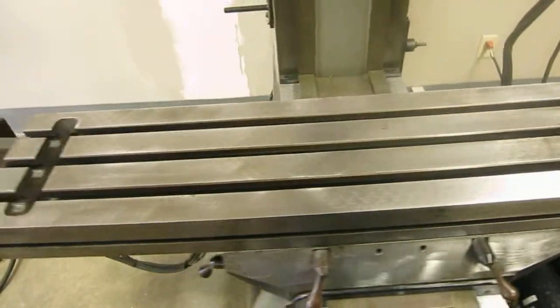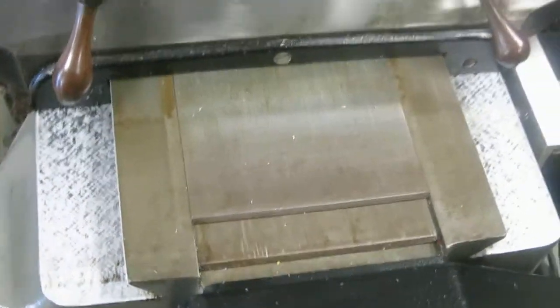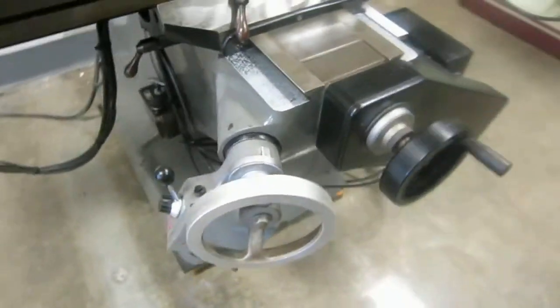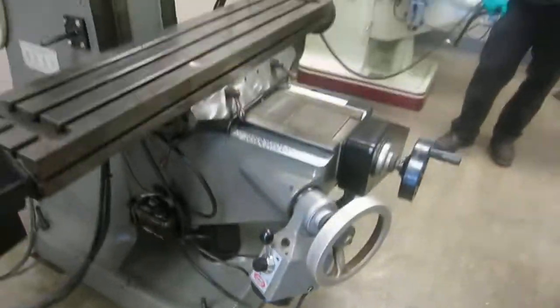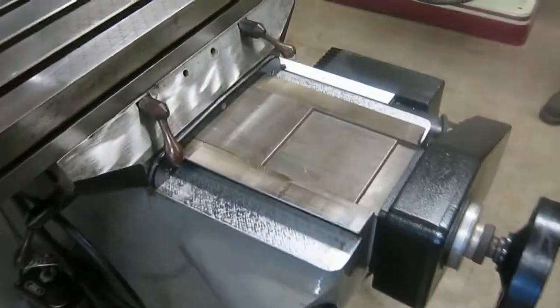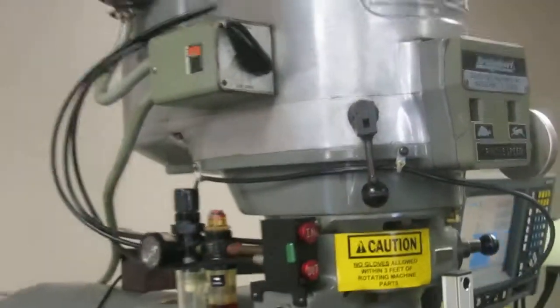The table is clean. The machine has chrome ways. It also has a variable speed servo power knee feed. It has a CURT air power draw bar.